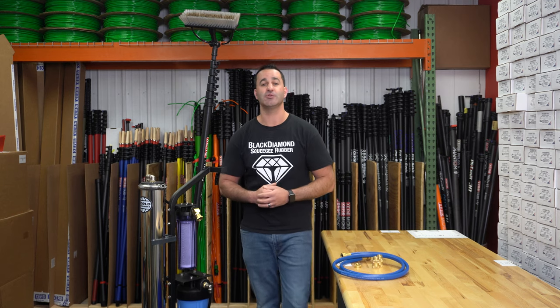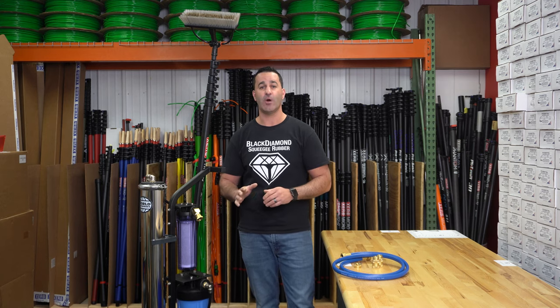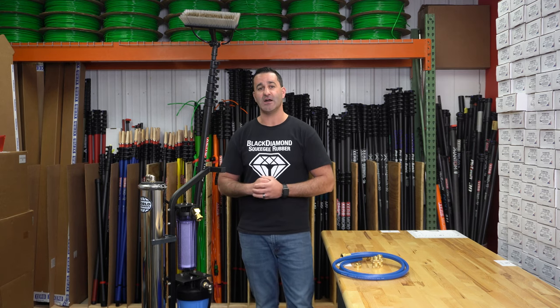So if you're looking for an extremely budget-friendly, high-quality kit that's always in stock at windowcleaner.com, check out Alex's World Kit.